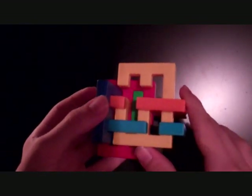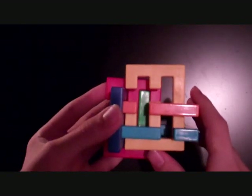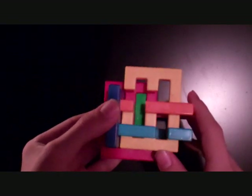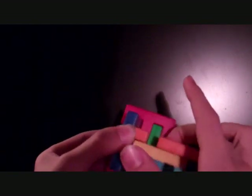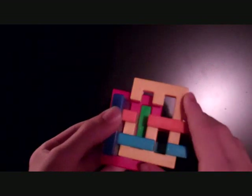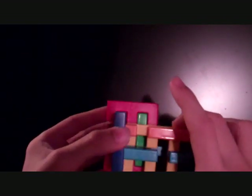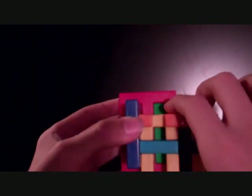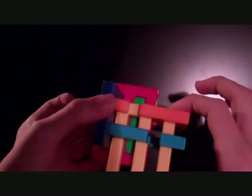Now, you'll notice how I've been saying 'all the way.' That's because you don't always have to move pieces all the way — in fact, you actually need to not always move them all the way, and this is one of those steps. Notice the yellow moves freely up and down. You could just push it all the way down, but that's not what you want to do. What you want to do is only push down the yellow so that it's level with the orange — flat on with the orange piece.